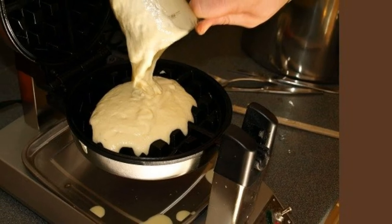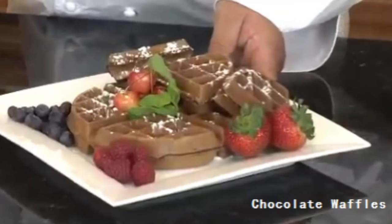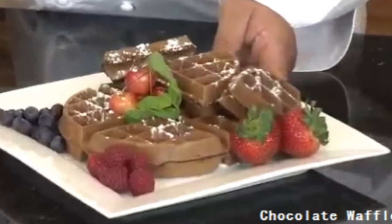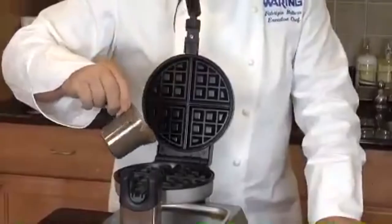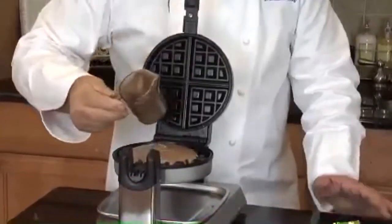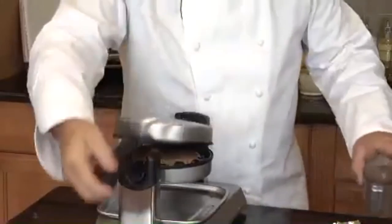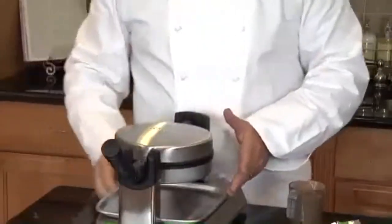As for performance, one cannot possibly find fault. It takes only a couple of minutes once the machine is turned on for the waffle maker to reach cooking temperature. And though this is a non-stick, a squirt or two of butter spray on the cooking plates is recommended with each making of a waffle.